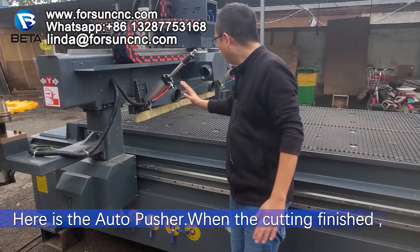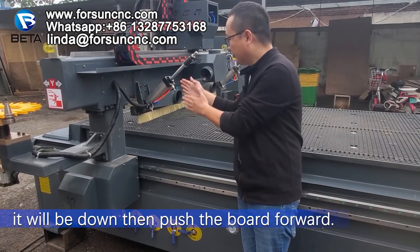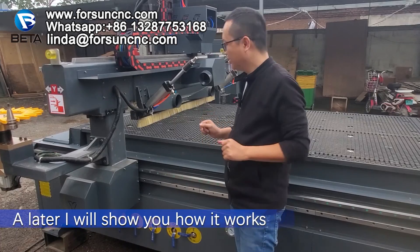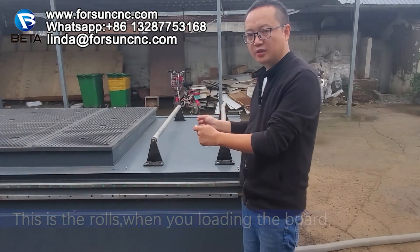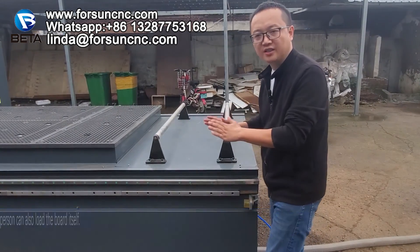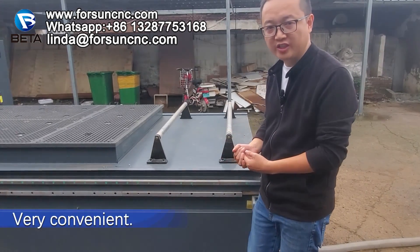Here is the auto pusher. When the cutting is finished, it will push the board forward. I will show you how it works later. This is the rules. When you load the board, we can put the board here. It will be easy — even one person can load the board by themselves. Very convenient.